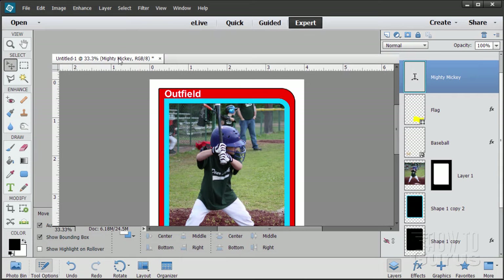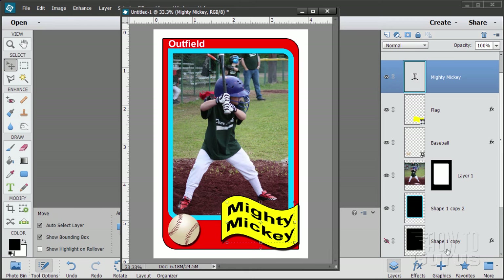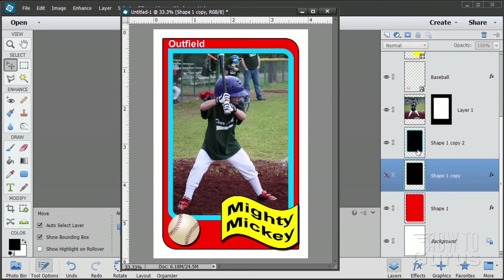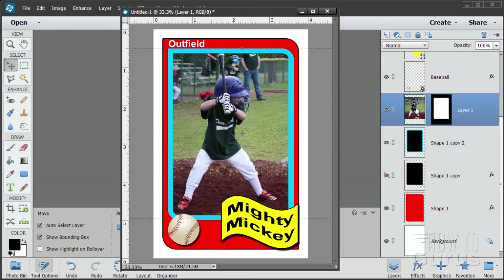Pull off the window and re-float it so you can see the whole thing. There's the baseball card all finished. I mentioned you can change these colors to match the team colors — let me demonstrate that quickly. Before doing that, one more step: the picture's a bit dark, so let's put an adjustment layer on it to improve it.